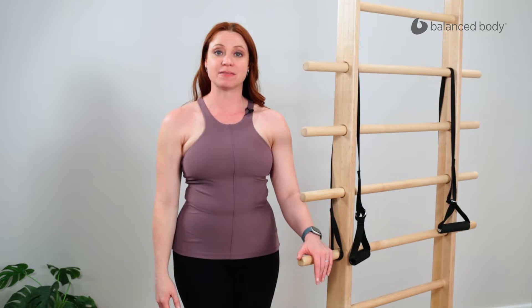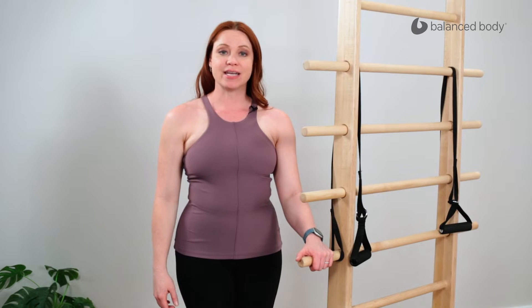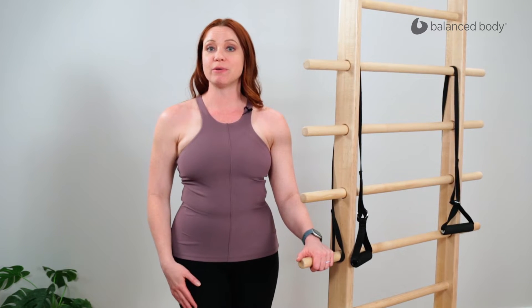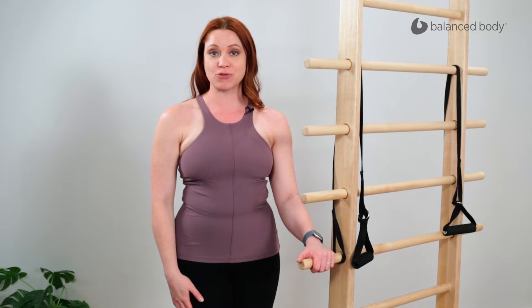Hi, I'm Rayleigh Saxton. I'm a Balanced Body Educator and I'm located here in Sacramento, California. Today we're going to use the CoreAlign to work on some running mechanics. In specific, we're going to be working on some muscular endurance as well as some stride length and symmetry for reciprocal motion.